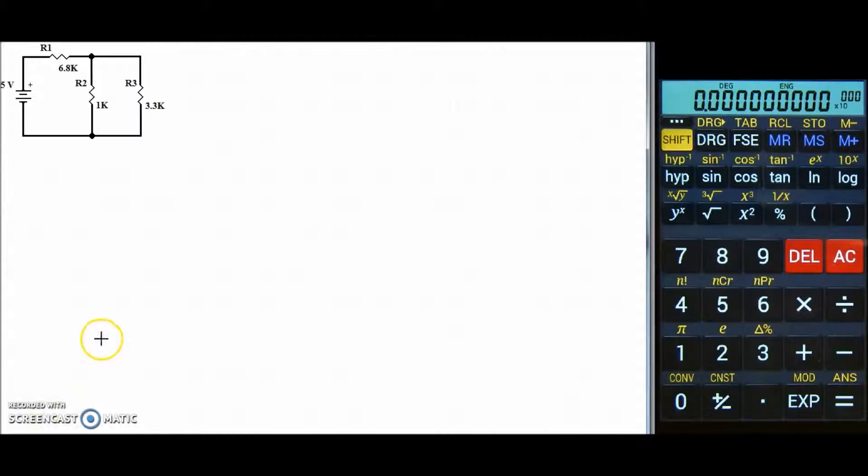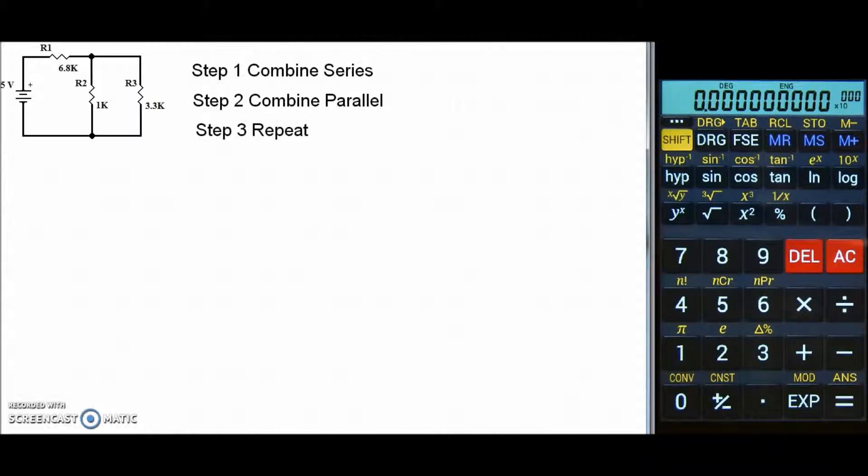The first step in the process is to find R total, and I have a three-step process to do this. Step one is to combine any series resistors. Step two is to combine any parallel resistors. Step three is to repeat the whole process until we're down to a single resistor, R total.